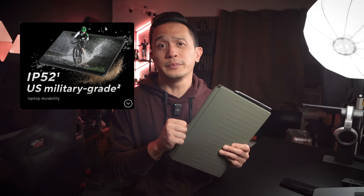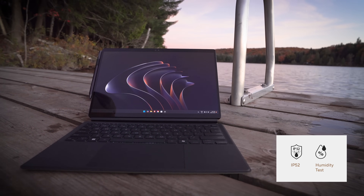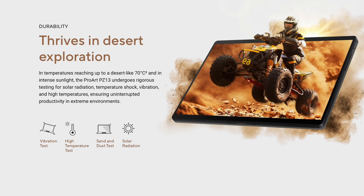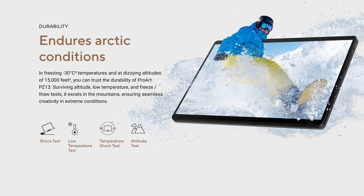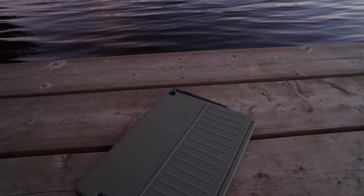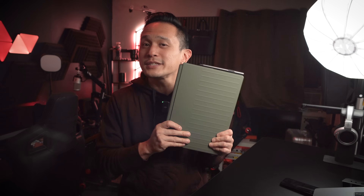It's IP52 rated, so it's resistant to dust and even light splashes of water. It's been tested in extreme conditions like temperatures of up to 70 degrees Celsius and 15,000 feet of altitude. So whether you're working in the office, a coffee shop, or on location in rough environments, this thing is built to last.